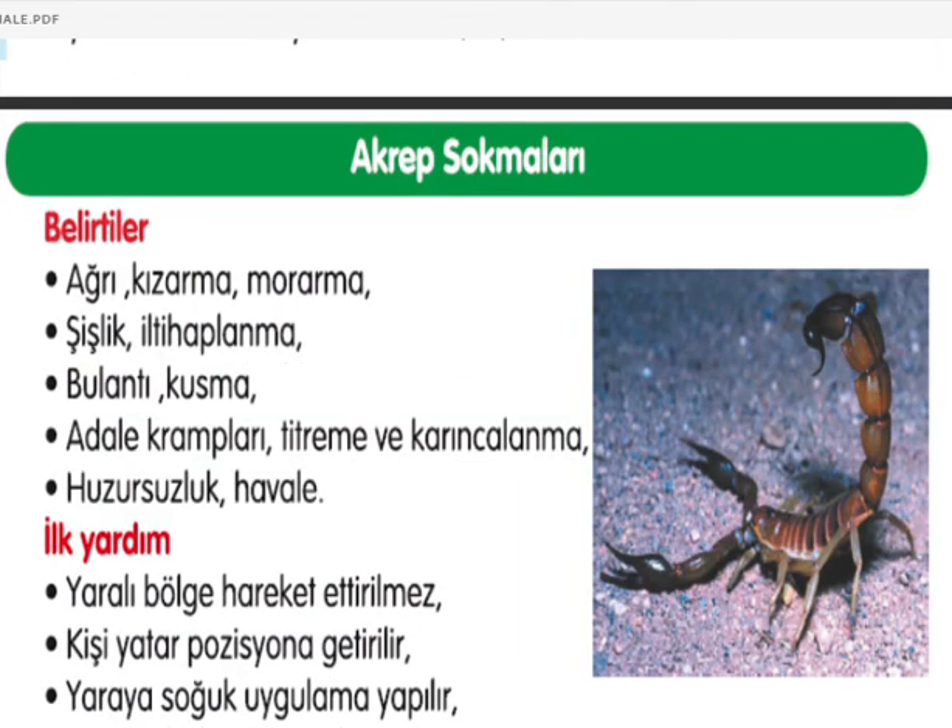Akrep sokmalarında: ağrı, kızarma, morarma, şişlik, iltihaplanma, bulantı, kusma, adele krampları, titreme, karıncalanma, huzursuzluk ve havale görülebilir. Yaralı bölge hareket ettirilmemeli, kişi yatar pozisyona getirilmeli, yaraya soğuk uygulama yapılmalı. Kan dolaşımını engellemeyecek şekilde bandaj uygulanmalı ve yara üzerine hiçbir girişim yapılmamalıdır.